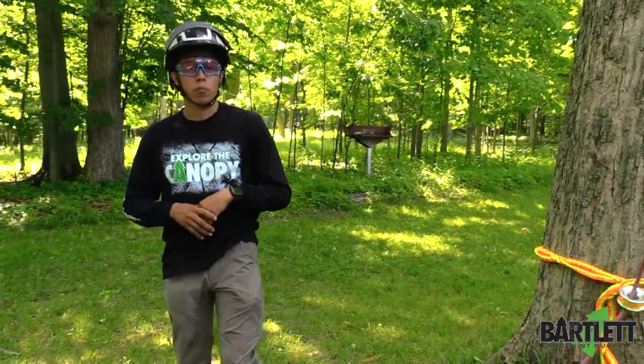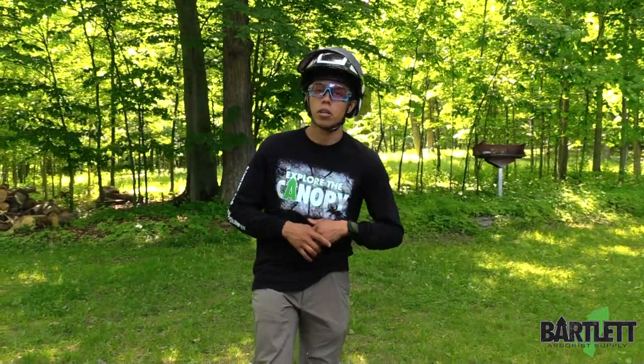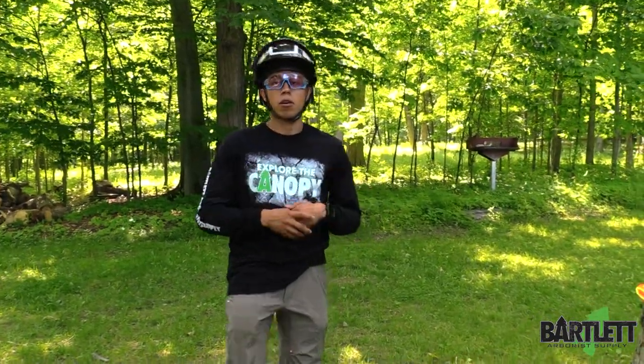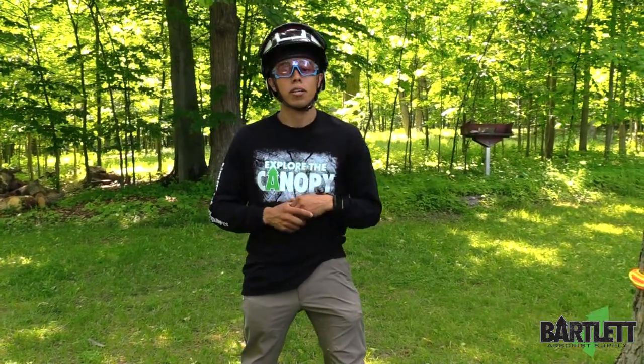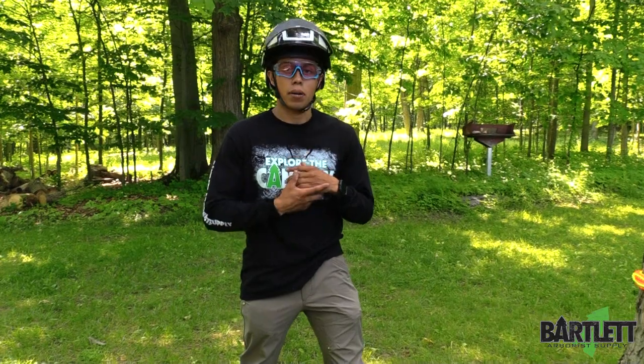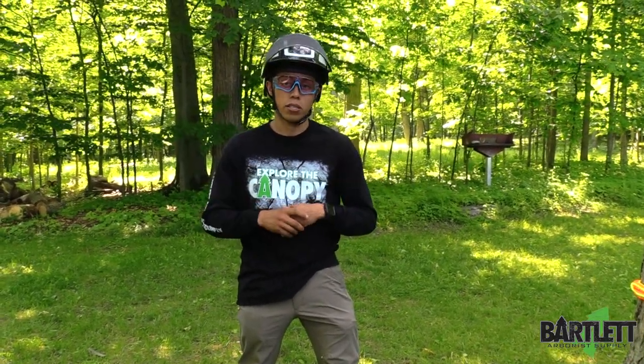Thanks for watching — I hope that'll help somebody out. Keep watching our videos, drop a like, drop a comment, subscribe to the YouTube channel, and let us know what you think. Thanks for watching!